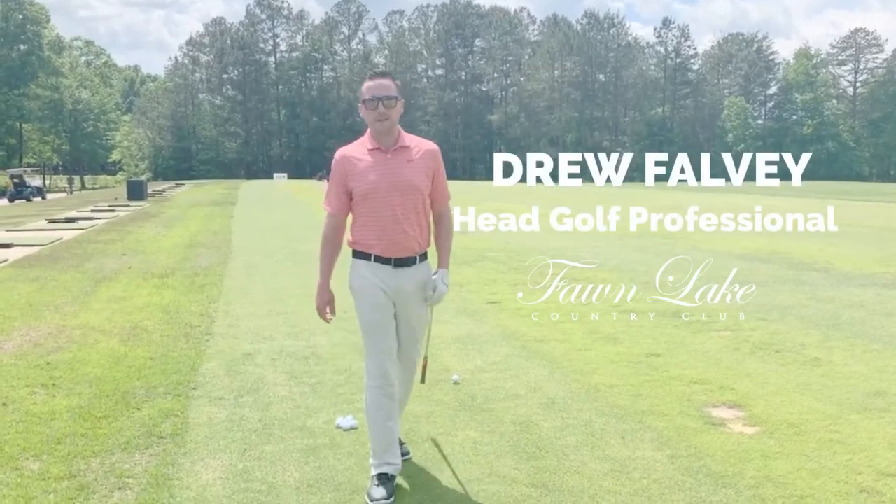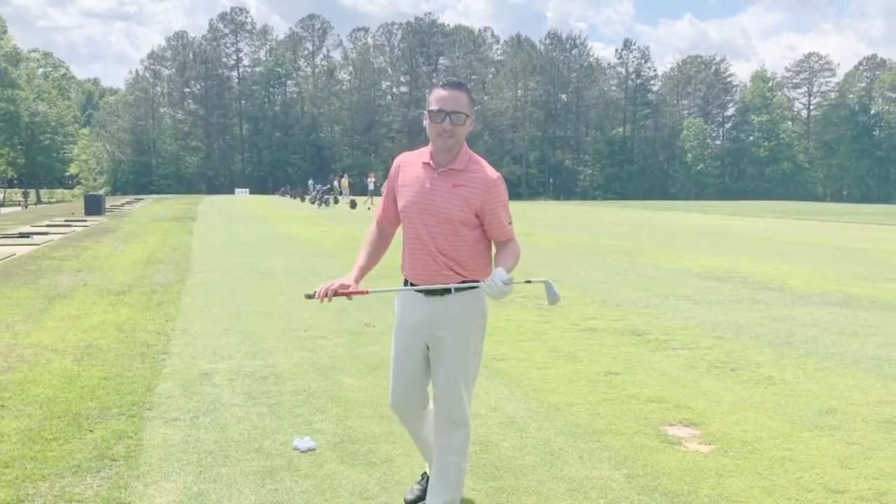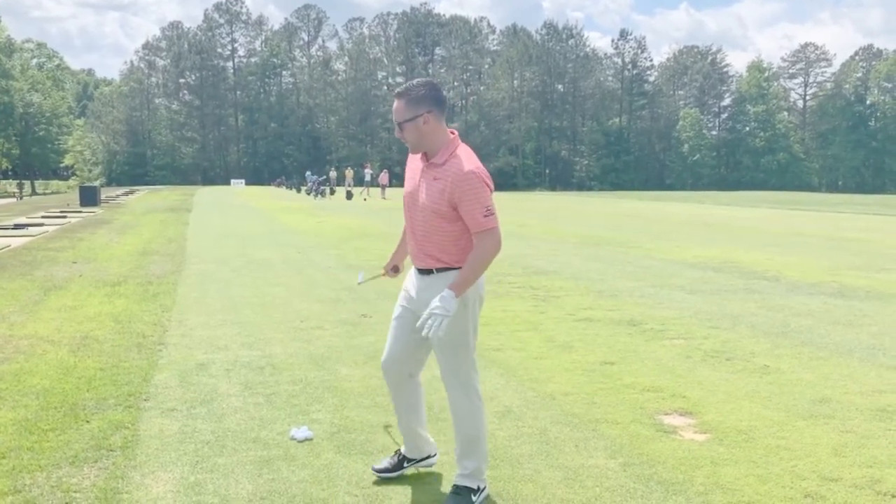Hey, Drew Falvey here, Head Golf Professional at Fawn Lake Country Club. We are here today at Fawn Lake's practice facility on this beautiful Tuesday afternoon.